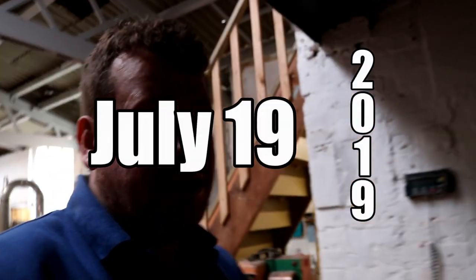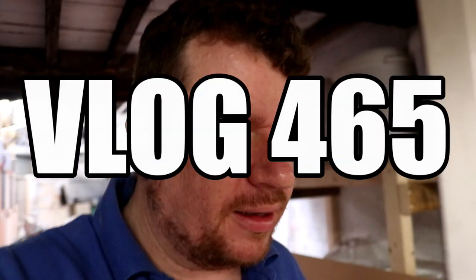Morning folks, welcome along to the vlog. No vlog yesterday because we had an early Friday and I went to the pub pretty early. I should have picked up some footage but quite frankly I did not. So we're in this morning, it's Friday morning, I'm feeling okay, I'm about to have an espresso that should sort me out.